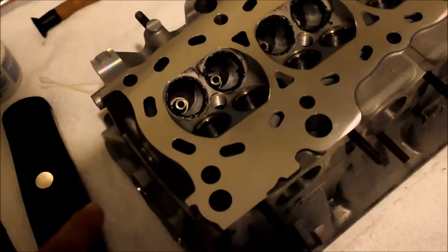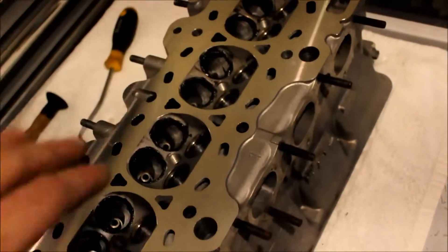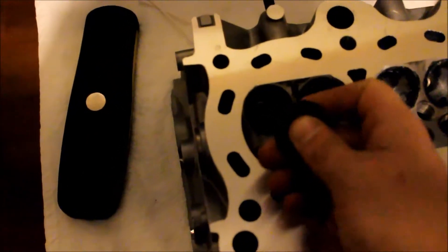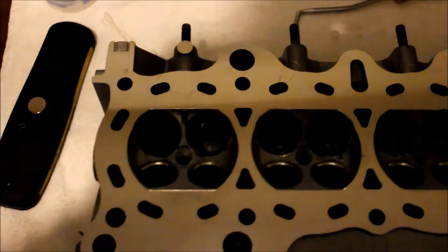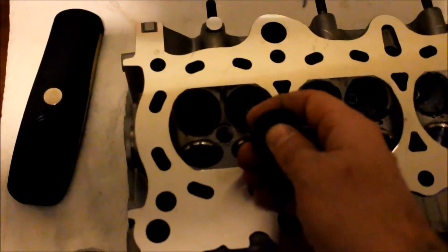You can see I took a Q-tip and I put some of the valve lapping compound on all the intakes. All the valve stems are cleaned out. I'm going to start with the intake, do all of them. All the valves are ready to go from cam gear side to dizzy side - I'm just going to drop them in gently, one at a time, do them all across, and start lapping them.